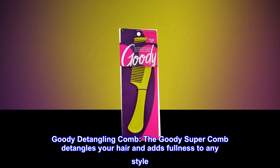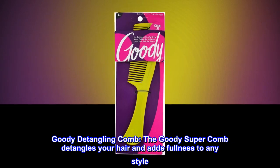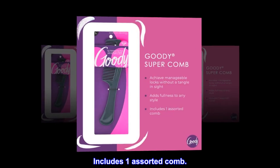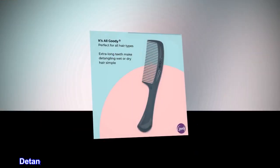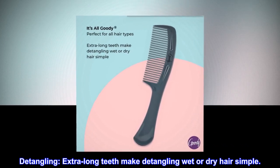Goody Detangling Comb. The Goody Super Comb detangles your hair and adds fullness to any style. Includes one assorted comb. Detangling: extra long teeth make detangling wet or dry hair simple.